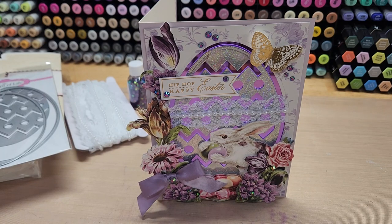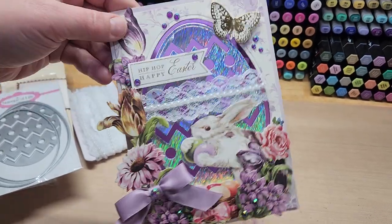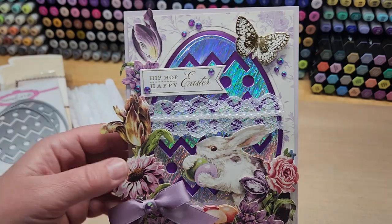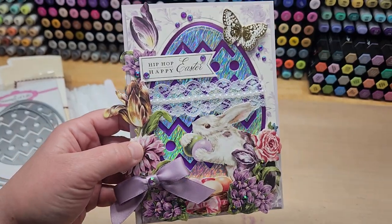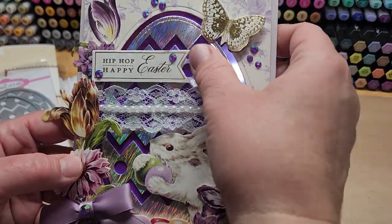I thought this came out really cool. My Easter egg is cut out of some holographic paper that I picked up at Michael's. This is for you, Andy — you wanted to see what I made with the holographic Easter egg from a demo video I did the other day.